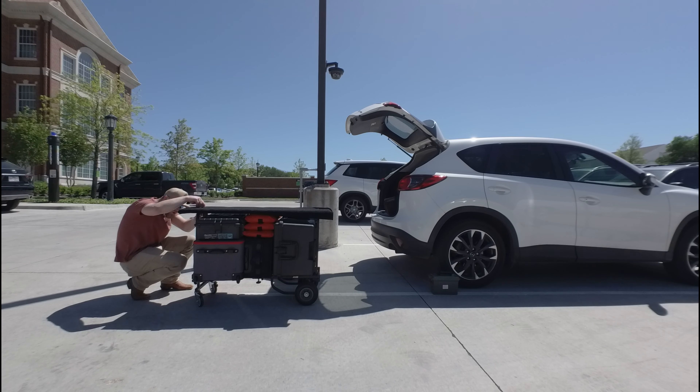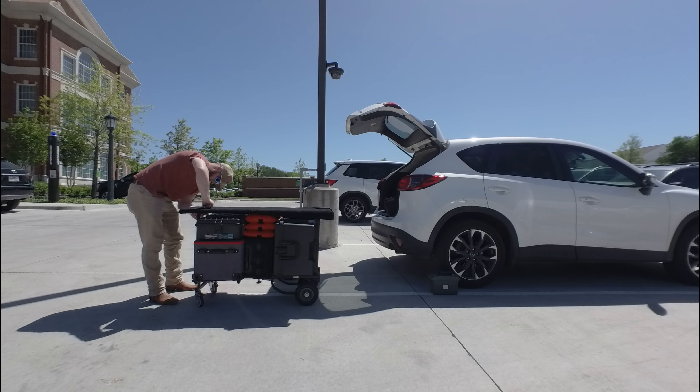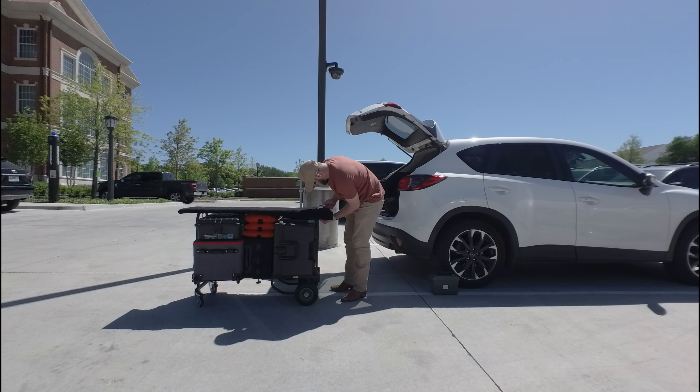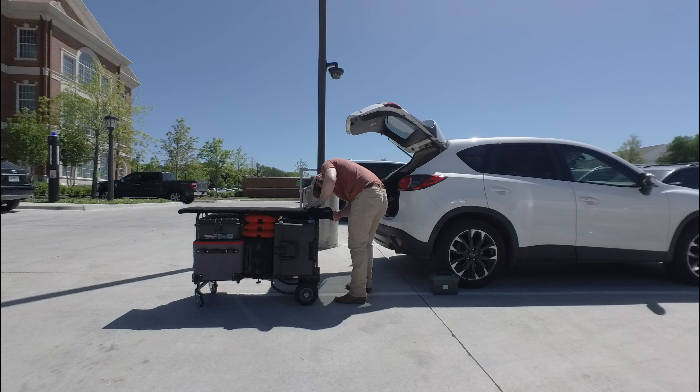I've got this little tabletop that I really love that I can put on top of the cart and screw it down. I can put some things on top plus all of the things on the bottom, which allows for a lot of storage and makes sure I get all the gear I need going forward.